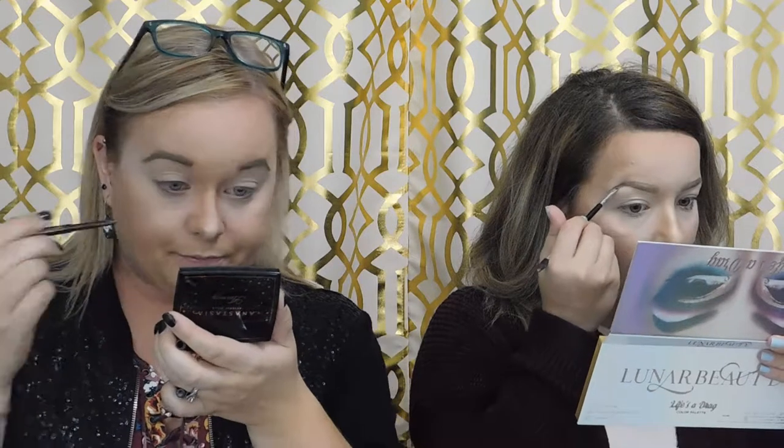I'm going in with my dip brow from Anastasia in Soft Brown — it's been working for me. I'm doing my wispies with short hair-like strokes, keeping in mind I can always wipe them off. I start at the bottom and tick upwards. I do find the Brow Wiz is better at doing this — the Brow Definer. This is where my brow life is right now, which is a lot better than it was in January.